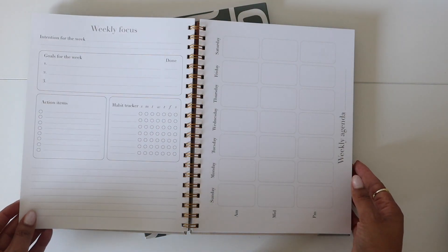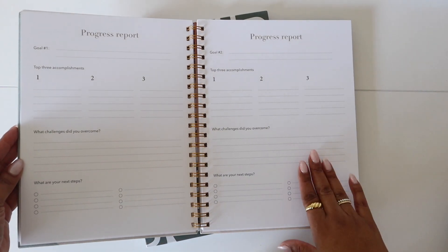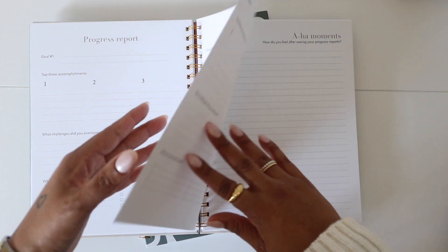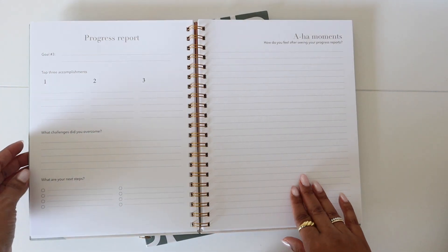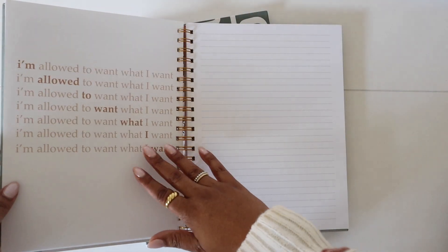This repeats for an entire month. After the month, you get a progress report for each goal where you can look back and see if you're on track. And then you can write down any aha moments after you've looked at your progress report.